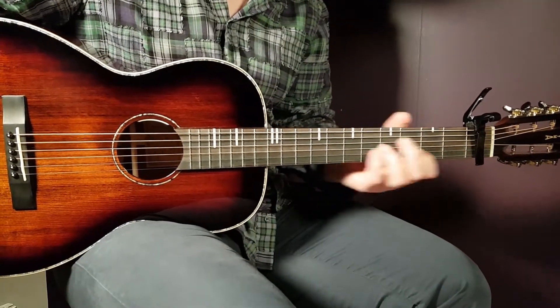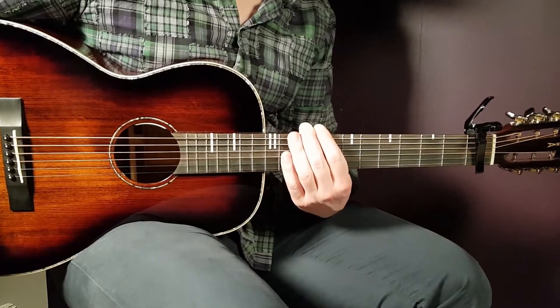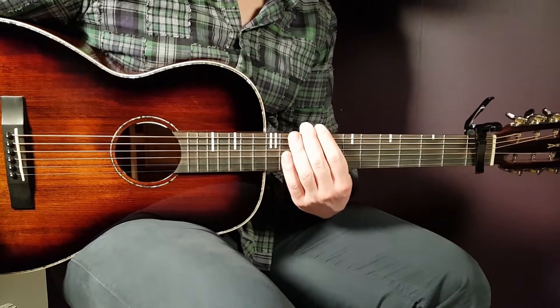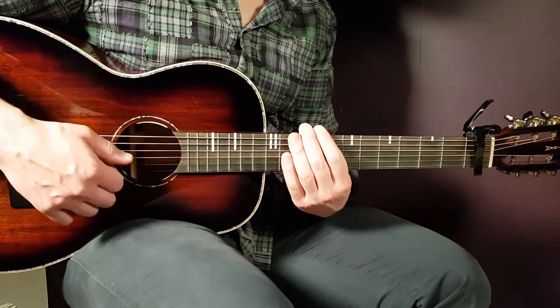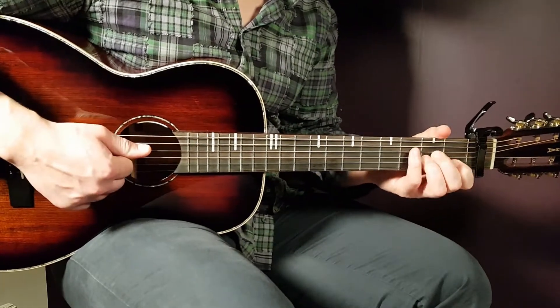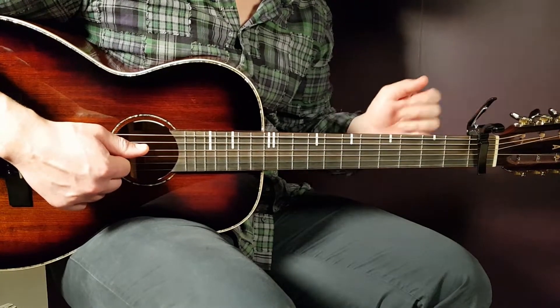Welcome to Gordon Guitar! This time the song is called 'Not Giving You Up' by Big Time Rush. This one is pretty high tempo when it comes to the strumming, but we will do that together so no worries there. We need to set our capo on the first fret, and we have six chords to handle.